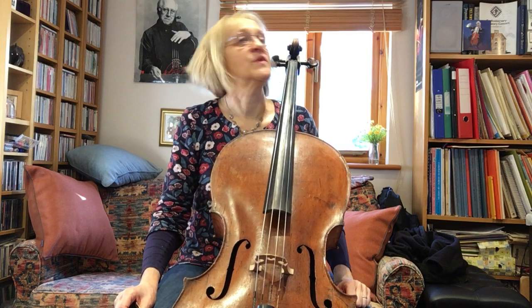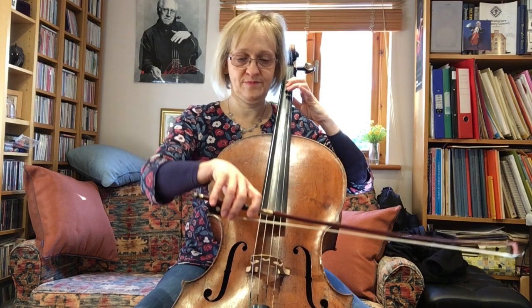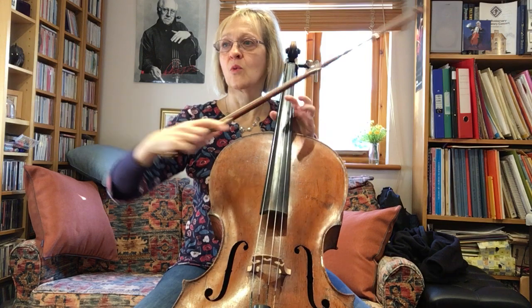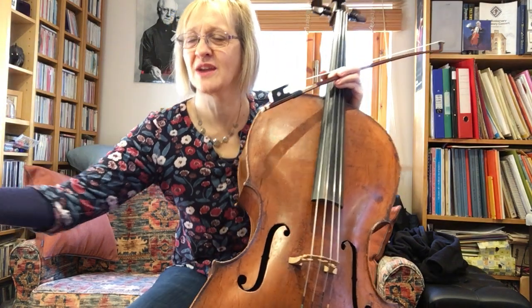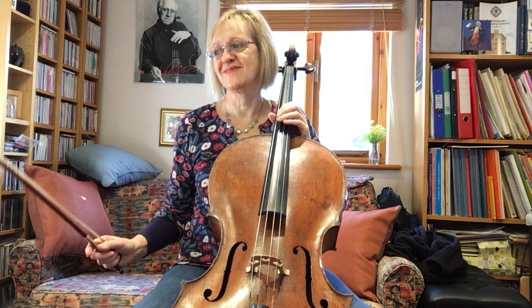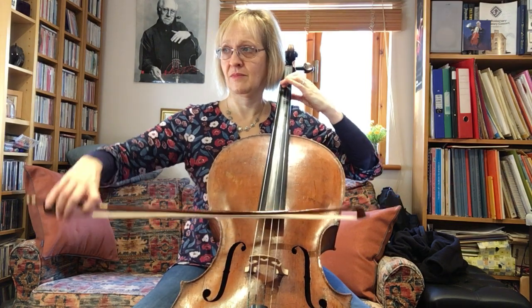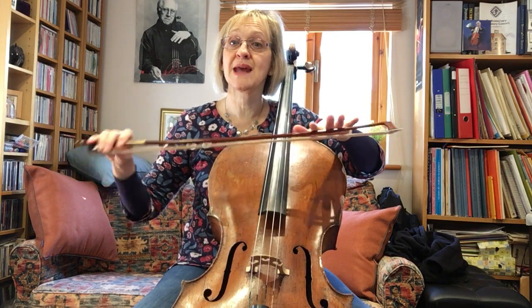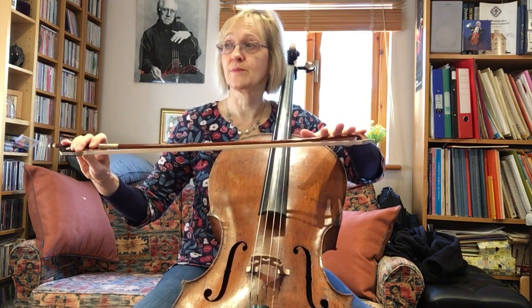The first and very obvious difference is that in study number 11 we have a dotted rhythm, whereas when we played number nine we had an even, equal rhythm. But the other difference is more subtle — you might think that's fine, I just go to the end of the bow but with a snap rhythm instead of an equal one. It's not quite exactly true.